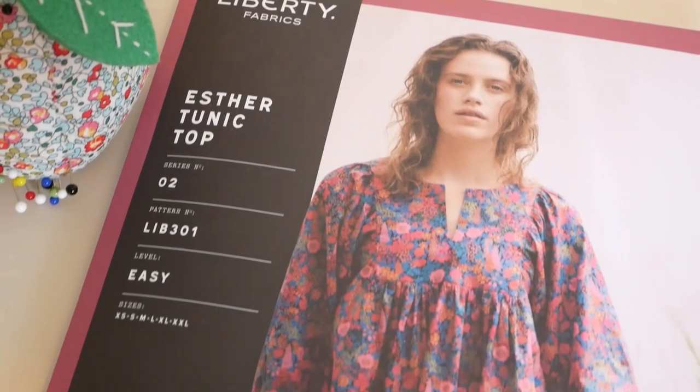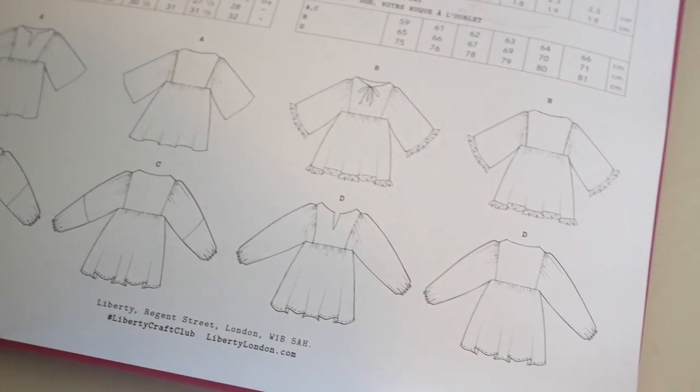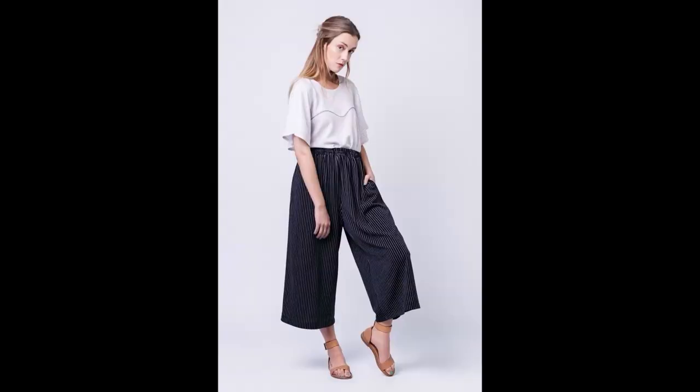The next pattern I have to show you is another top, and this is the Ester Tunic Top. This is actually a very easy pattern because it's a slip on, and there's no sort of formal closure like a zip. There are four different variations: you can either make this pattern with a V slit at the front, you can do it with a tie closure, or you can choose to add or take away trim. Another variation is that you can either have puff sleeves or a straight more flowy sleeve. I think this pattern is super wearable. What I would actually do is pair it with the Nini Colotte from Named Clothing to make a kind of full flowy, very comfy look, which would be good in a plain all-over fabric to make it look a bit more sophisticated, or in a pattern like the Liberty one on the cover for more of a beachy look.